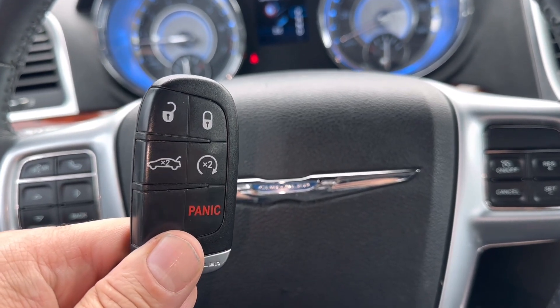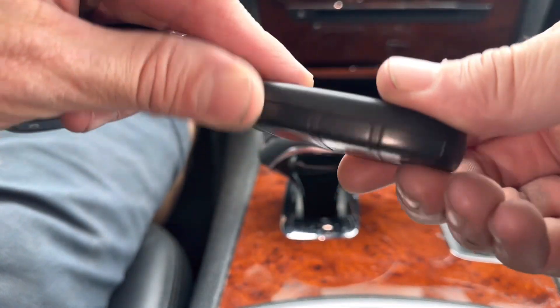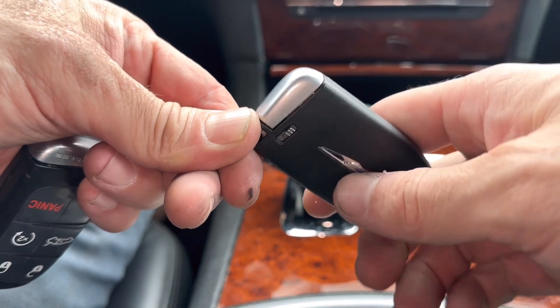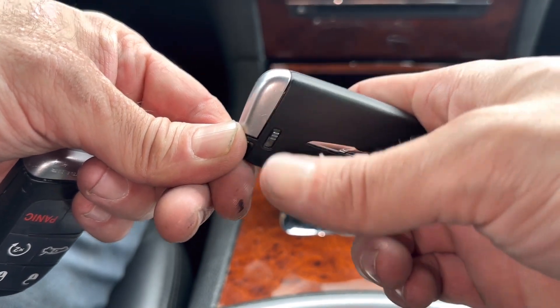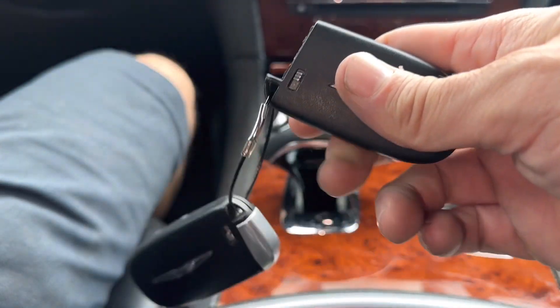What's going on everyone, got a 2013 Chrysler 300 today. I'm going to show you how to replace the remote key fob battery. The first thing you're going to want to do is turn the fob over and take out the emergency key from the bottom of the remote. There's a button right here — slide it to the right and then you can pull the emergency key out.